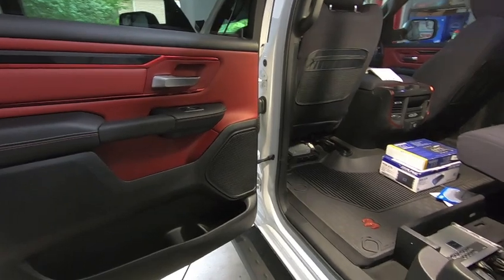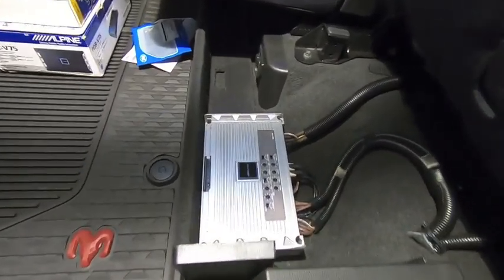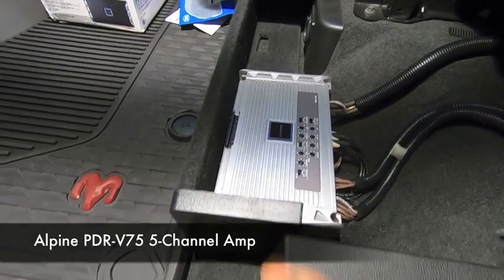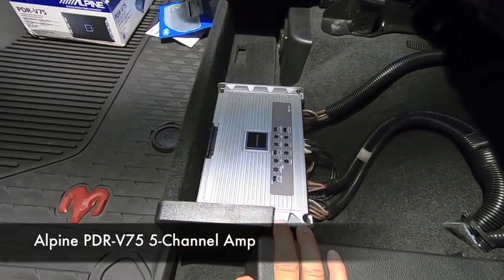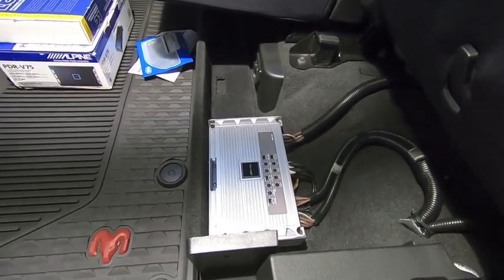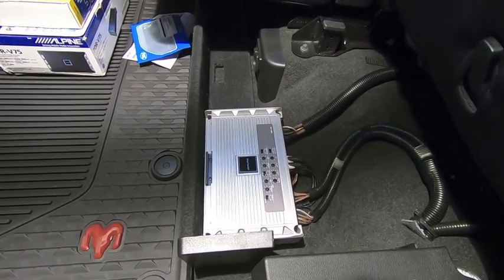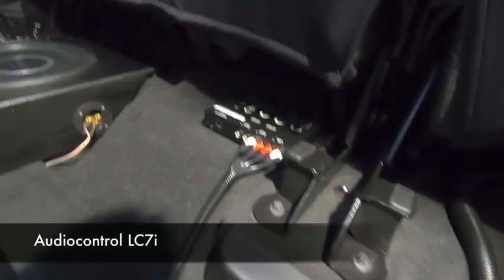After the speaker upgrade I saved up a bit more and came time to integrate an aftermarket amp. This is the Alpine PDR-V75 — a five-channel amp. I had this in my previous GMC trucks and just pulled it out and repurposed it for the RAM Rebel. It's a solid-state amp, super small, really easy to fit wherever you want. Now you can't just throw this in and expect it to integrate into the factory system, especially for a five-channel setup.